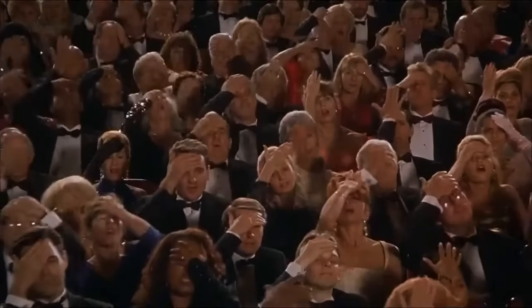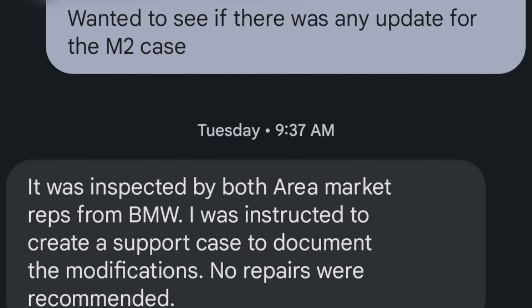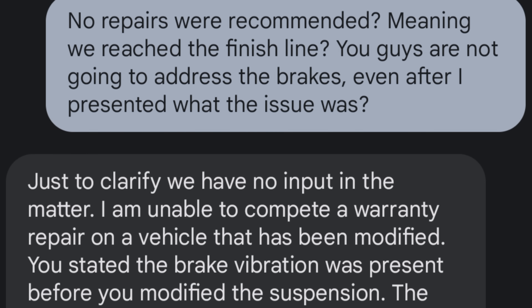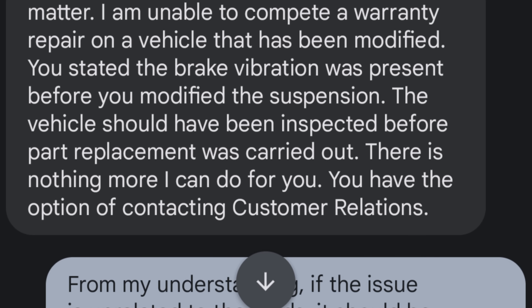I left it there overnight and got a call the next day to pick up the car. Not a lot of information was given to me. I get there and the paperwork says it was inspected, documented as they were supposed to do, and that no repairs were necessary. I was a little confused, so I texted the foreman asking him to elaborate. It turns out they had my car at the dealership not to look at the brakes or the rotors, but so they could fully document all the mods in the car - videos and pictures - to submit over to BMW. I feel like I got played.